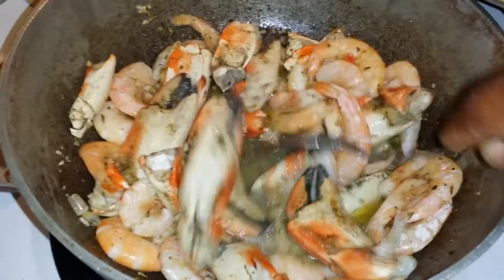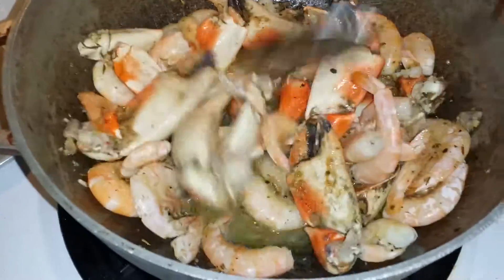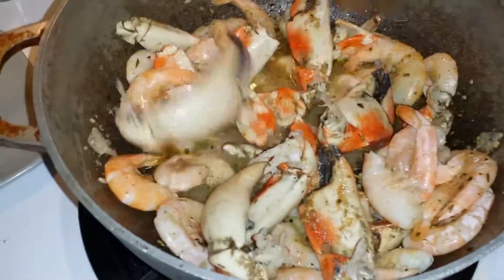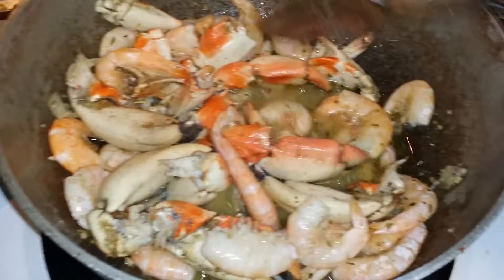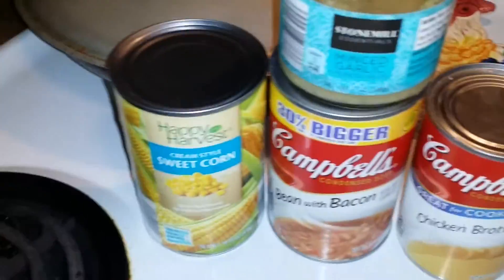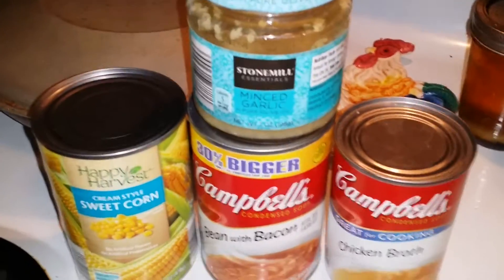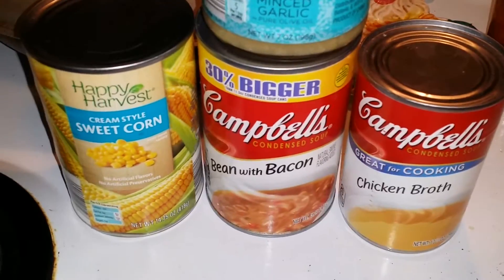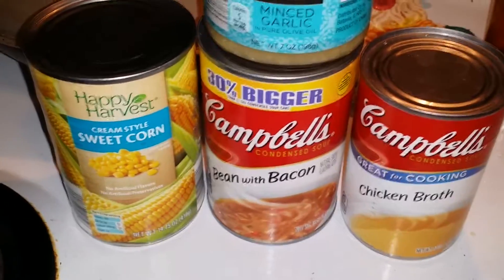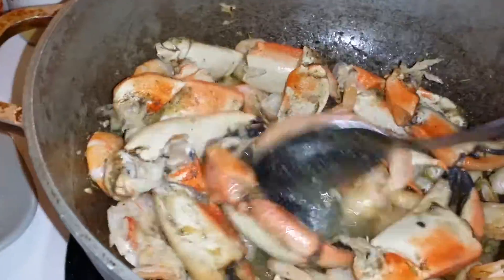How's everybody doing today? This is Sunday around 3 o'clock. I started to make this rock crab and shrimp. I'm gonna be adding these ingredients in there — the minced garlic, I have some minced garlic in there already, and I got the chicken broth. You see the beans with bacon and the corn.